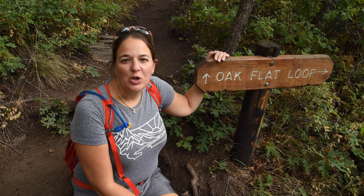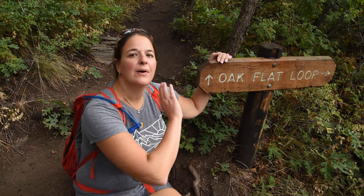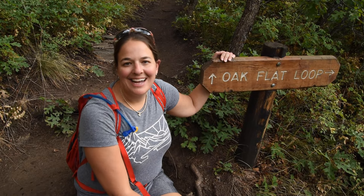We are at the Oak Flat Loop. It's a two-mile loop from the Visitor Center and it's supposed to go around and have a really gorgeous view of the Black Canyon when you get to the other side. So we're checking it out.